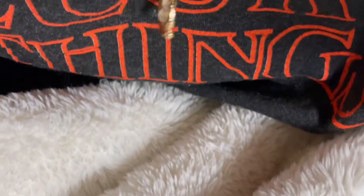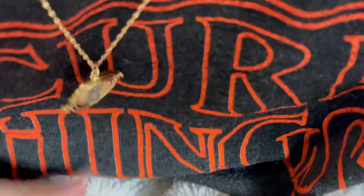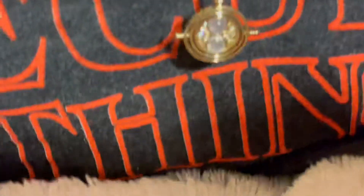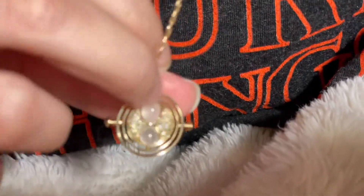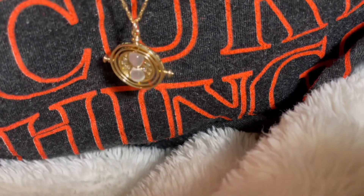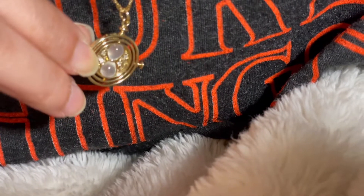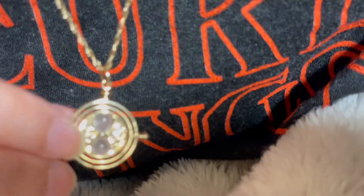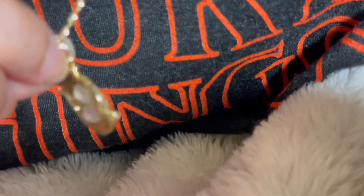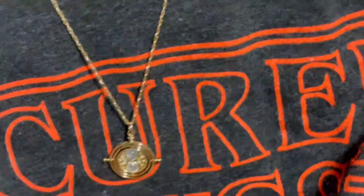I just wish that it was much more of a deeper gold. But you can purchase an 18 carat version of this and it'll probably be that deeper gold. Even if you're not a Harry Potter fan, you're probably gonna think this looks pretty because it really is beautiful. So if you're thinking about purchasing it, just think about the chain and what type of chain you already have if you're gonna wear it with your own chain, and whether it's gonna fit that part right here.